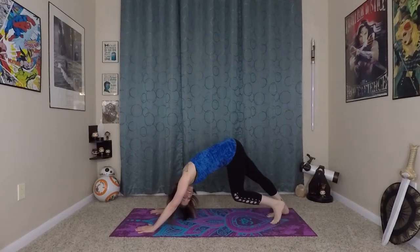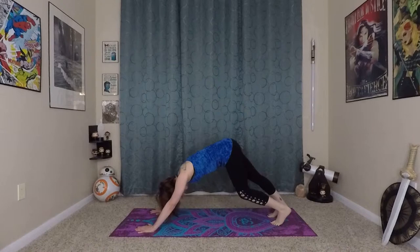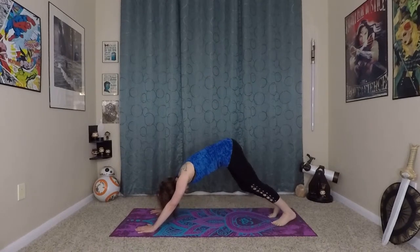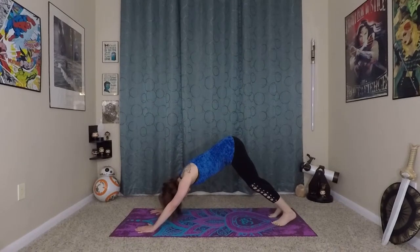Very nice. Pedal out your feet. Take a moment to get that Mula Bandha breath back if it went anywhere. You can even exhale, stick out the tongue for lion's breath. And then we'll try that on the other side.